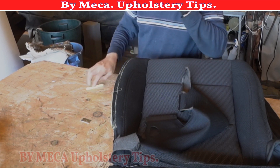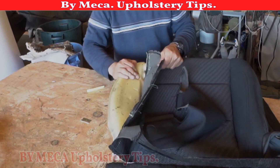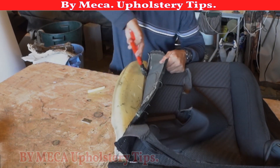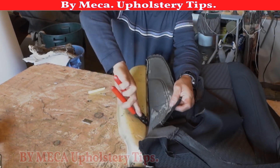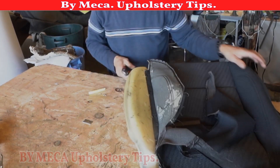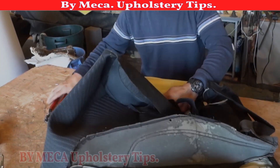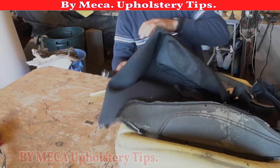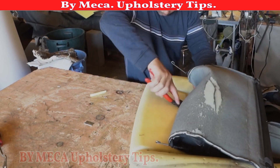I'm putting a marking there and I'm going to remove the cover from the foam. Be careful — you have to cut those hand rings. It's better to cut, don't pull it, because if you pull you might unglue the wire that is glued into the foam.